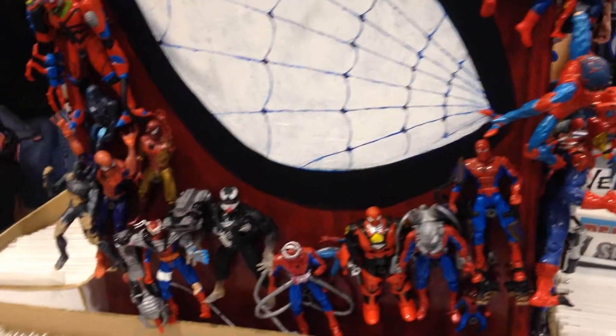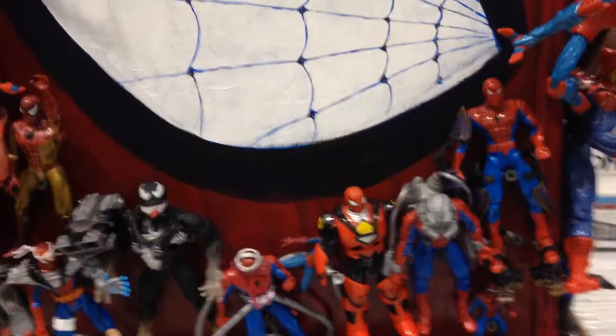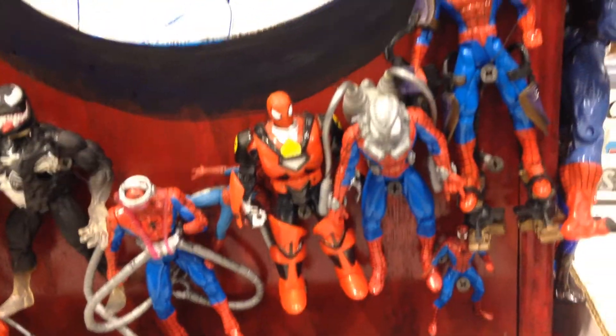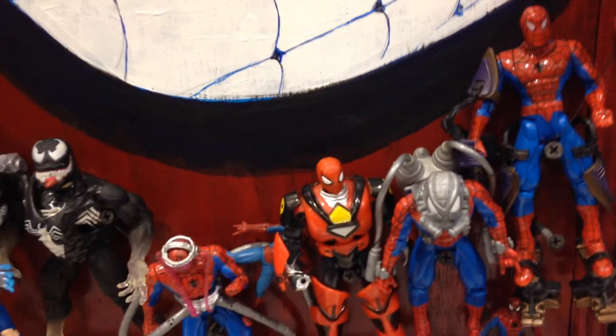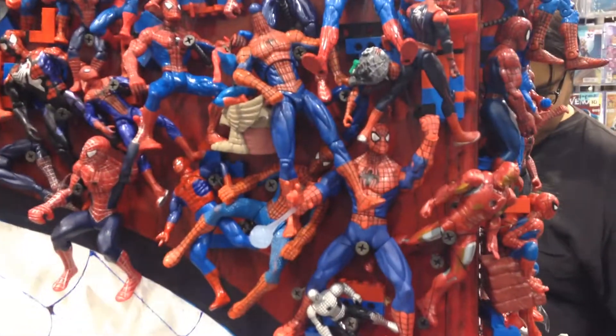This is a collection of Spider-Man action figures. The underwater ones? I had the underwater ones when I was younger. But, not being the big toy collector I am, of course I lost the pieces and stuff.